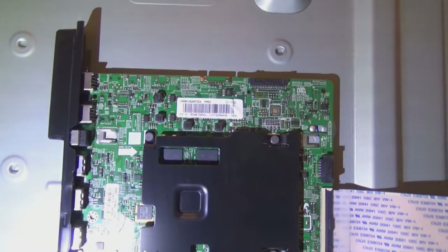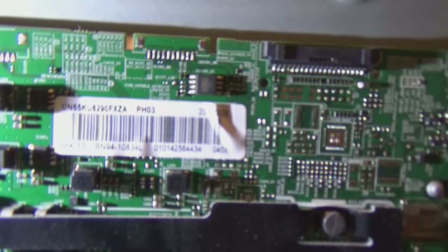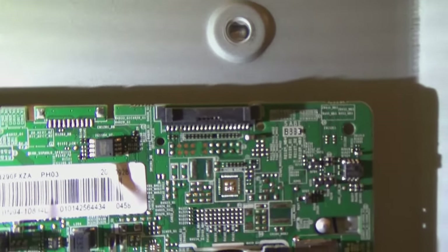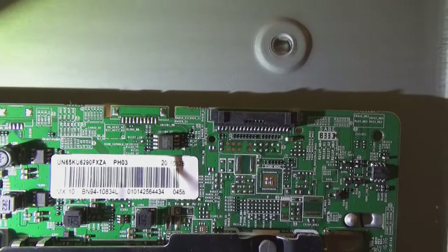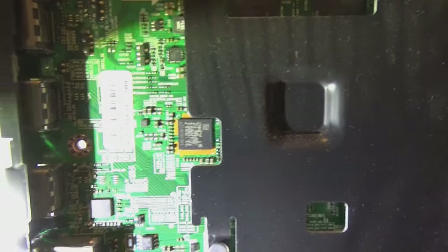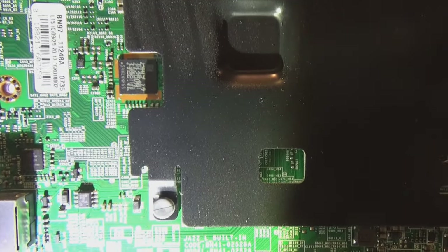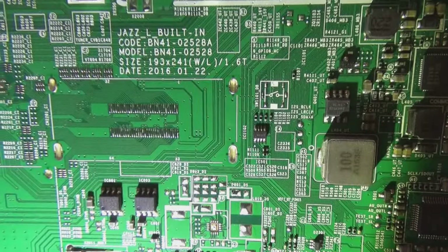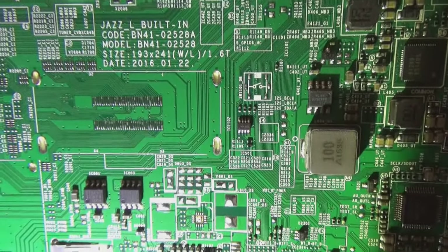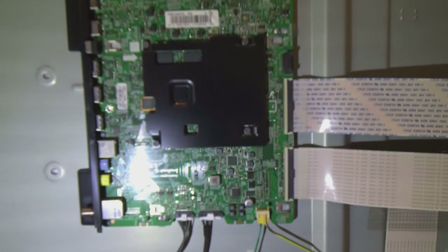Now I need to figure out what I need to order in order to replace this board. There is a number right here on this sticker that reads BN9410834L. The model number of the TV is above it. Then I've got another sticker right here that has a different number: BN9711248A. And then printed on the board itself there is yet a third number: 41-02528. So I'm going to go do a quick search and see if I can find any of those, pull up a picture of this board, and see if I can get a replacement board ordered.